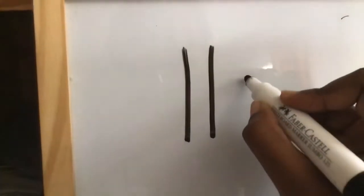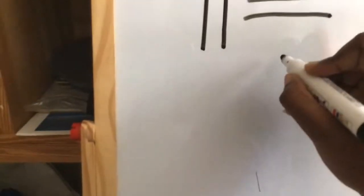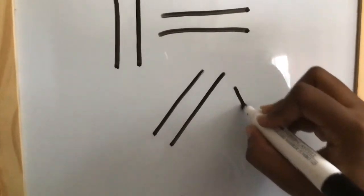All letters are a bunch of lines and curves. So what I want you to do is practice your lines. I want you to draw a standing line — a straight line. Standing line. And then we have our resting line — I want you to draw some of those. I want you to draw some slanted lines, so you're going to slant to the left and slant to the right.